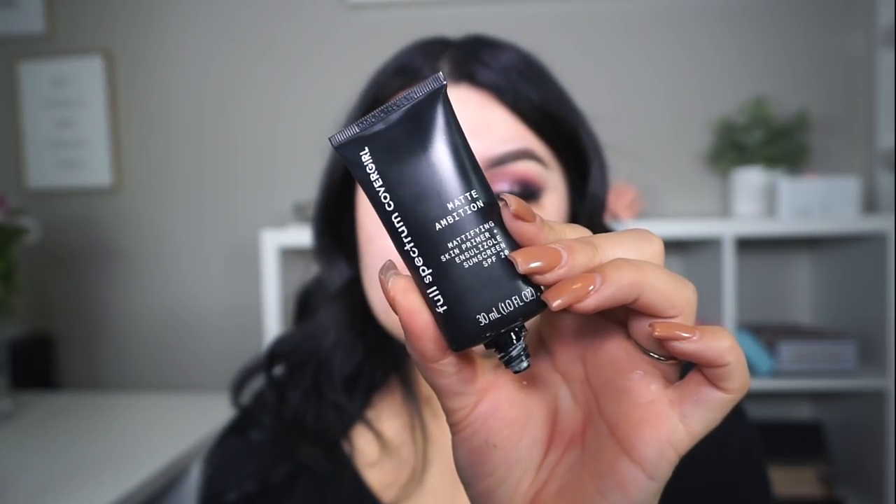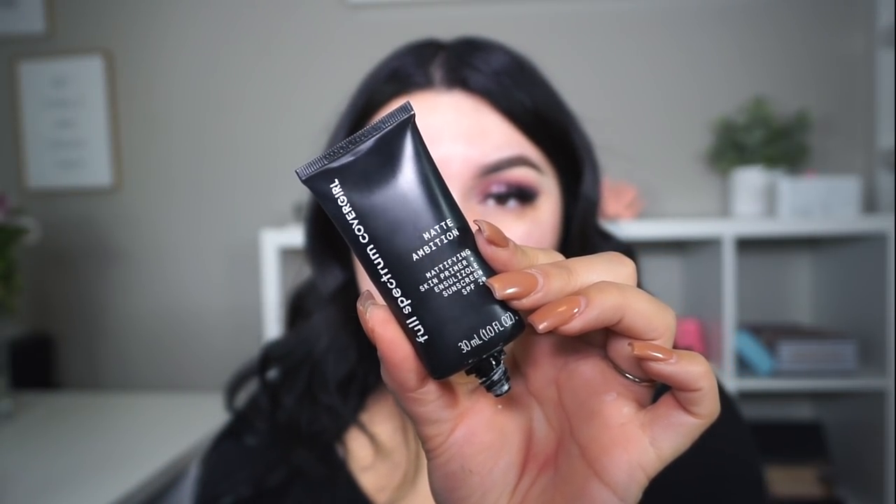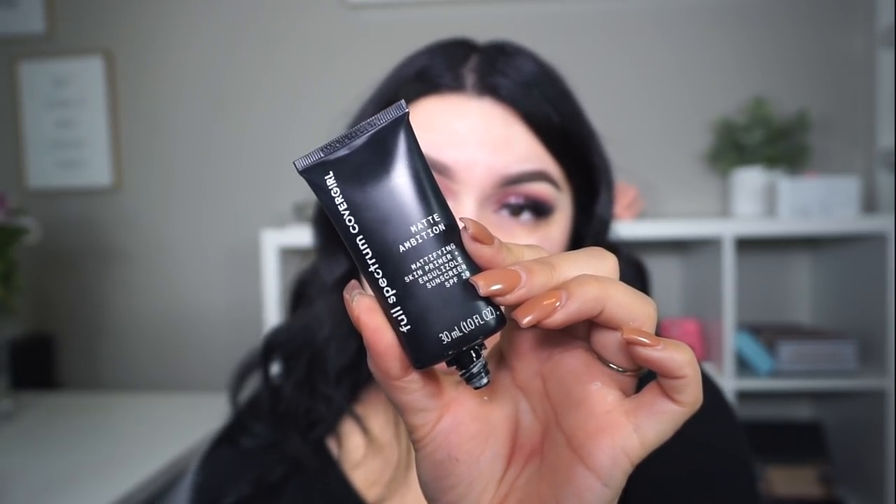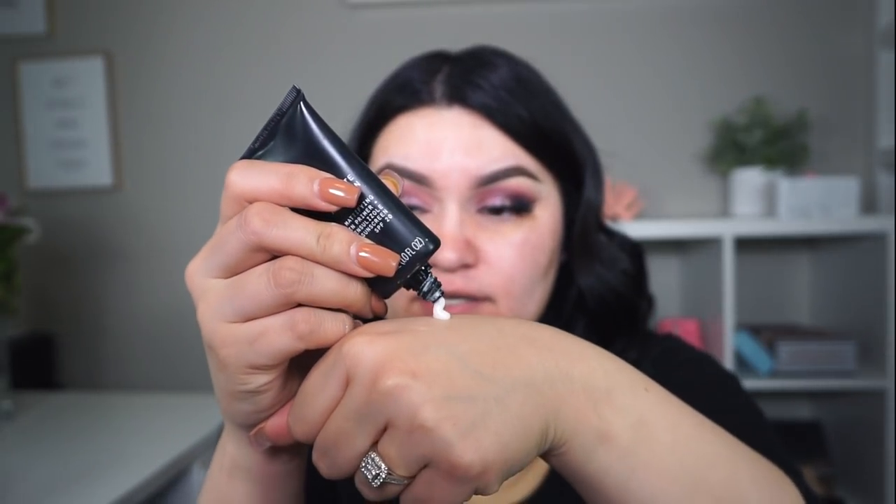For lashes today I'm going to use my Blanca Flor mink lashes in the style So Me — they've been my favorite these past few weeks. Lashes make such a huge difference. The reason I really like this primer is because it's oil-free, shine-free, and suitable for all skin types, and it extends the wear of your makeup so it really helps your makeup last all day — especially if you're going to be dancing and, you know, having a good time.